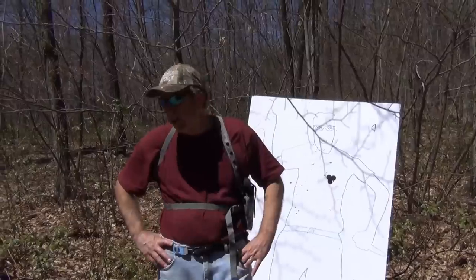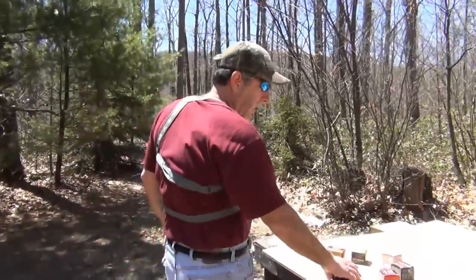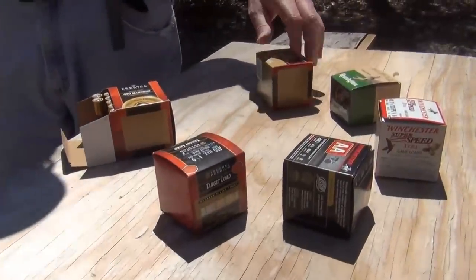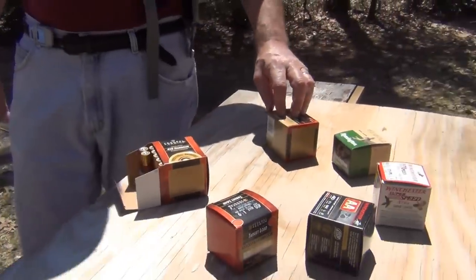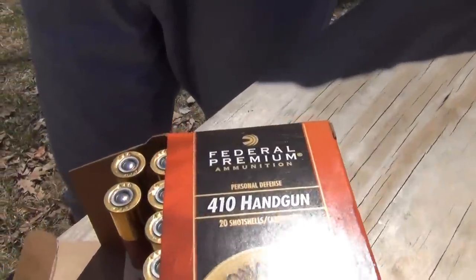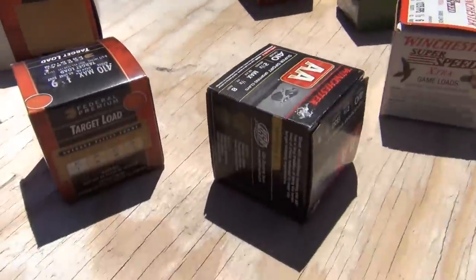Another thing about the Taurus Judge — come on over to the table. Here is our buckshot. We also have some number four shot, five shot, six, eight, and nine. And what you may want to use the Taurus Judge for, if you're in one of those states that has a lot of snakes, is as a snake pest firearm.